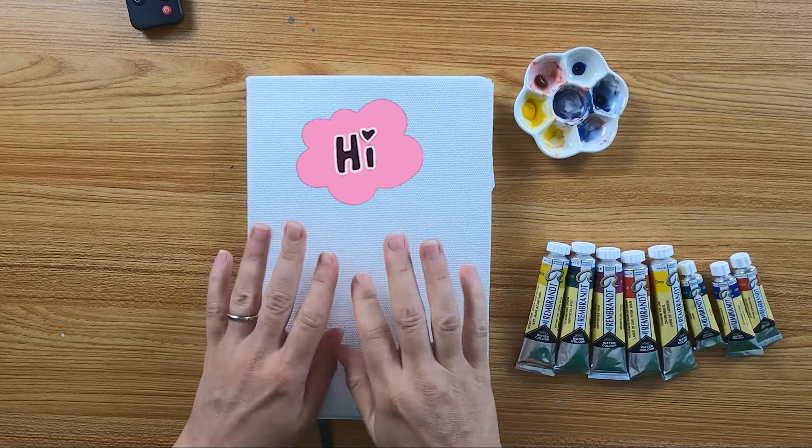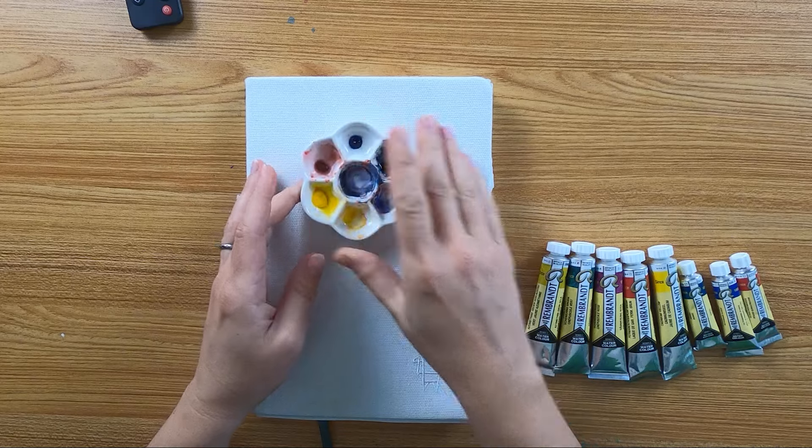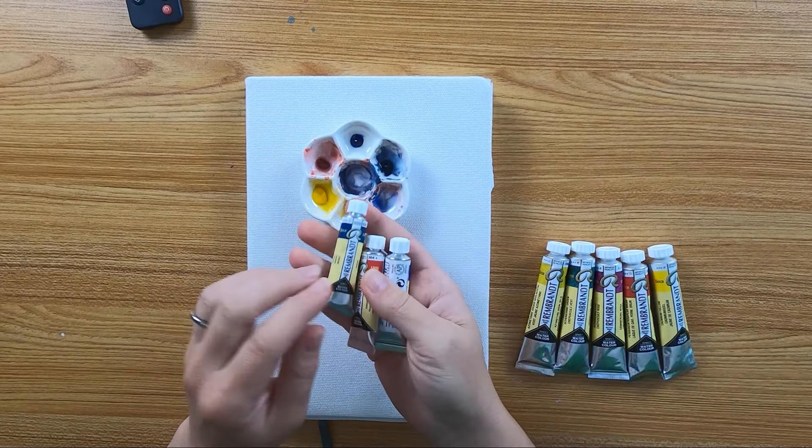Hey everyone, I'm Xunani. Welcome to my new video. Today I will fill a sketchbook spread with Rembrandt watercolors.